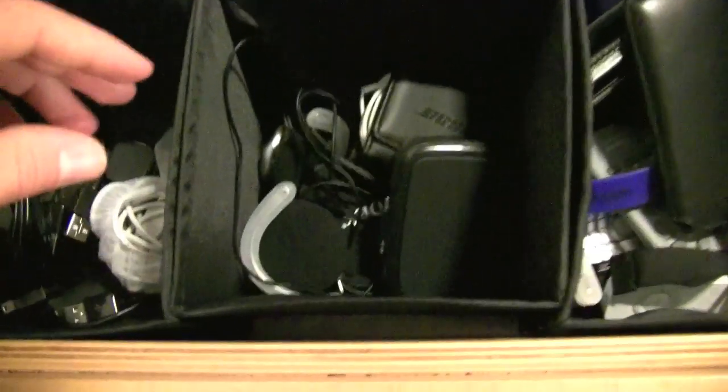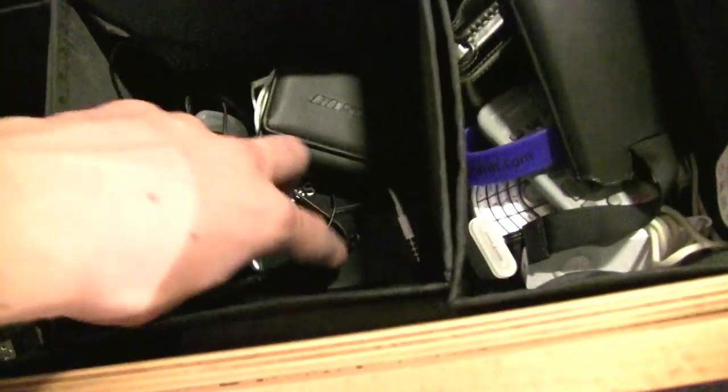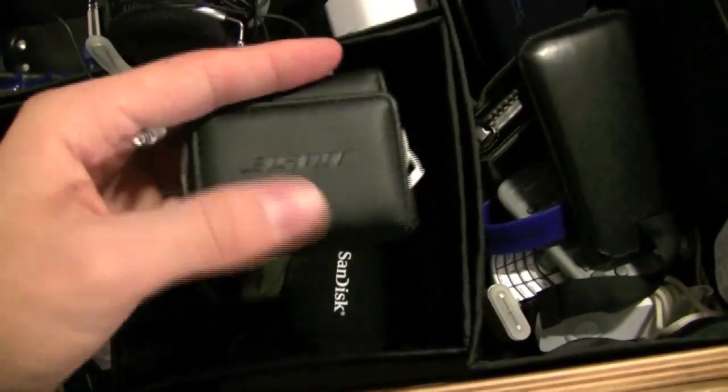Chargers which I use often — I keep them up here so I can get to them easily. There's some audio stuff: Creative in-ear earphones, Cost case C75s, and these are the iPhone 3GS earphones in a Bose case.